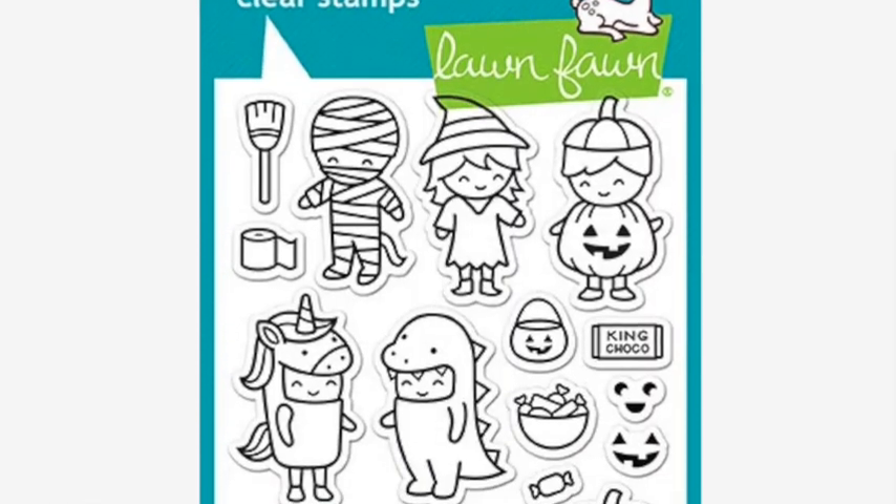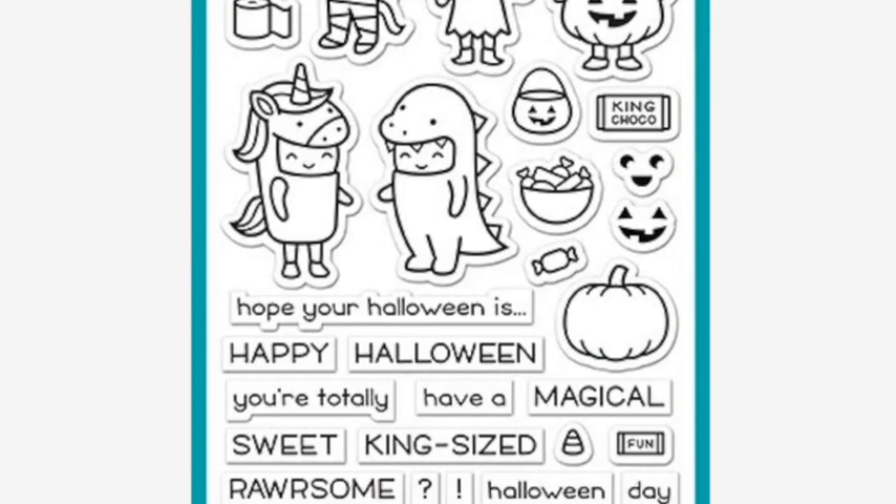It is from the Costume Party stamp set — it's a roll of toilet paper. Just to give you a hint as to where we're going with this video. Two cards because of this little stamp right here.